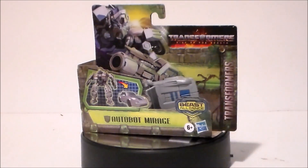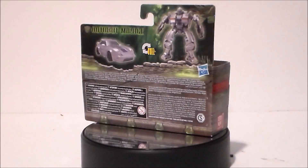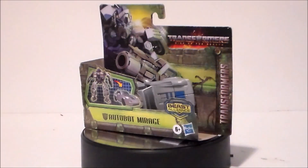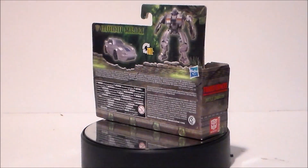Now I saw this figure at my local Target. This is the only one I've ever seen and I figured I'd go ahead and pick it up and see how it compares to the character that we saw in the movie. So let's go ahead and take a look at the packaging.